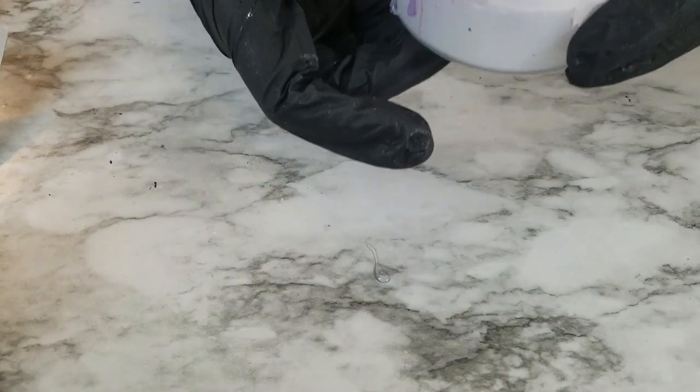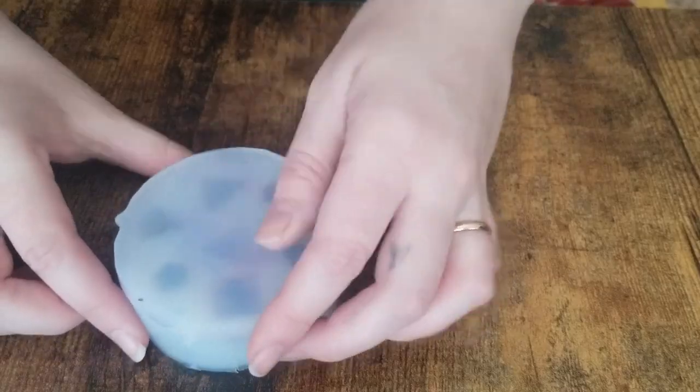Then we're going to throw it in the pressure pot for 24 hours and then we'll take it out and see how they turn out.